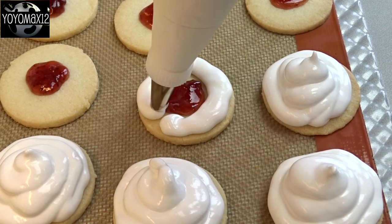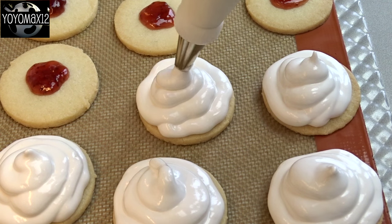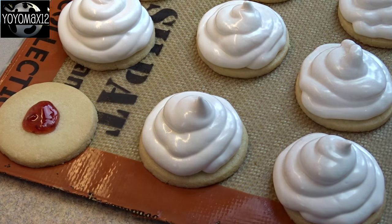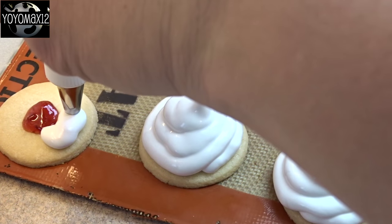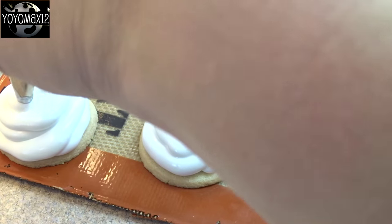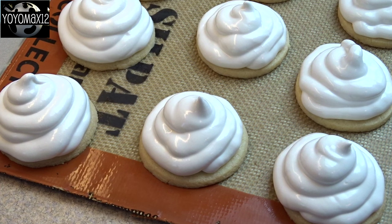Pipe on the marshmallows going around the jam first to seal it in, then over top, mounding it up so you get a nice amount on each cookie. If you don't like the bumpy texture — because the commercially made ones are nice and smooth — you can dip your finger into some water and smooth off the tops. I didn't bother because they're going to taste the same and I kind of like having that little peak on it. I thought it was cute.